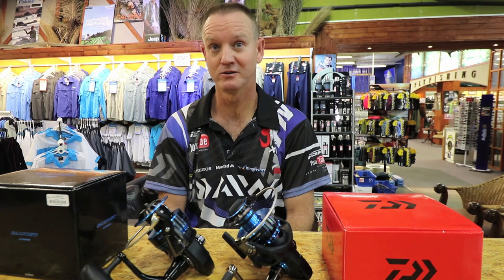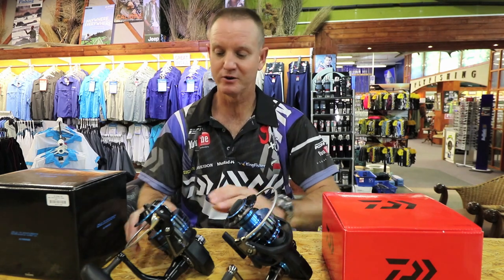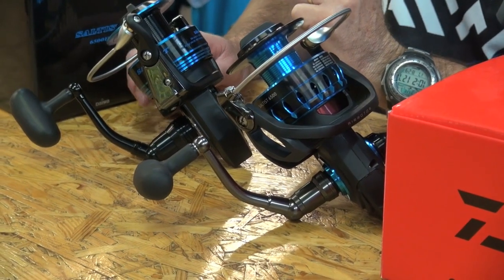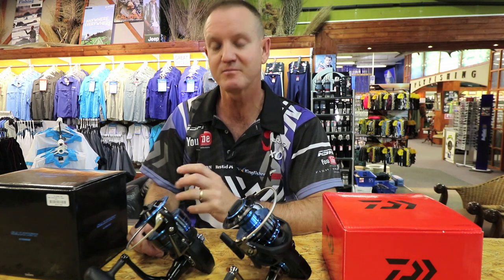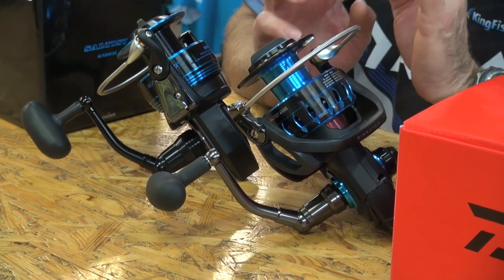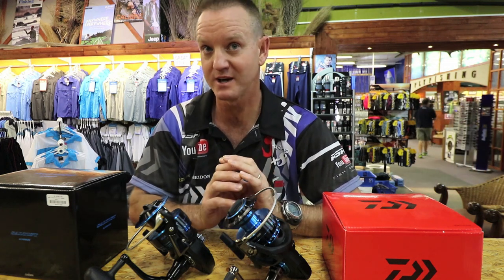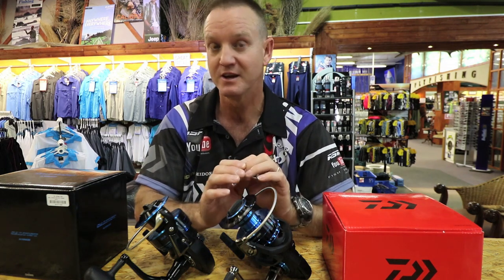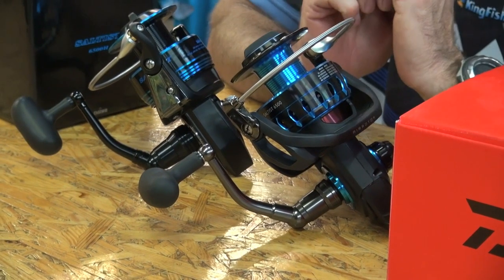A lot of you out there might know about the Saltist reels — they've been around for a long long time. They were originally brought out as jigging reels for ski boating, and over the last couple of years the rock and surf guys have started to utilize this reel because of the extremely strong drag system it has. Over the last couple of months, Daiwa have been working on the new Saltist, improving it in several ways. I'll go through the reel comparing the old one with the new one, covering the new features that make this Saltist the leading reel for jigging spinning and rock and surf.